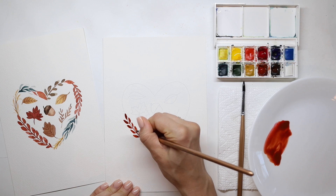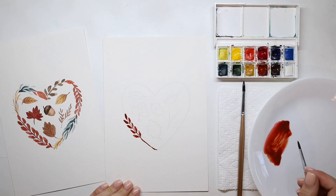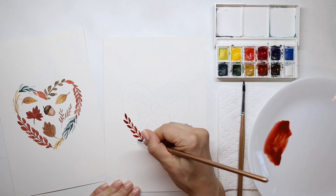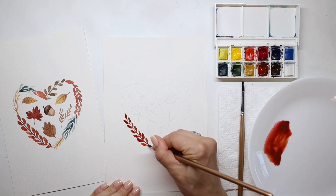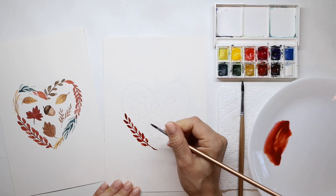Continue that all the way down. I'm adding a little bit more color at the bottom, the base of each leaf, and that just adds some variation. No leaves are going to be exactly alike, and that is fine — it will look a little more natural that way. If there are different sizes and shapes, that is perfectly fine as well.